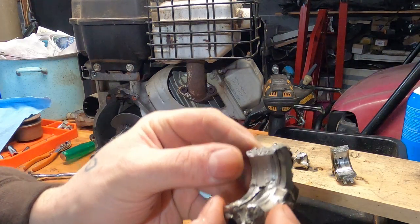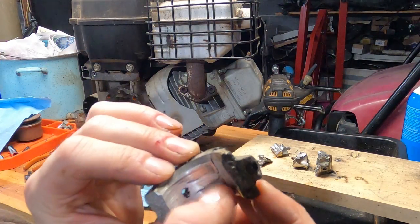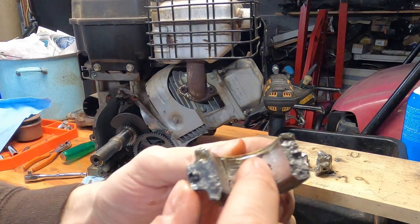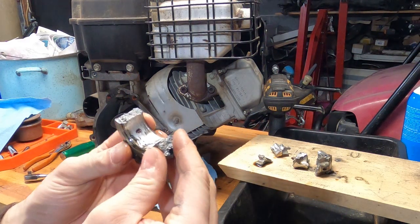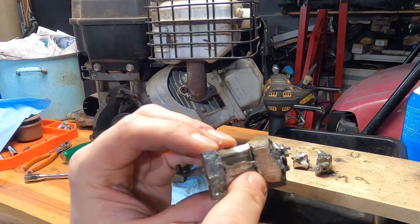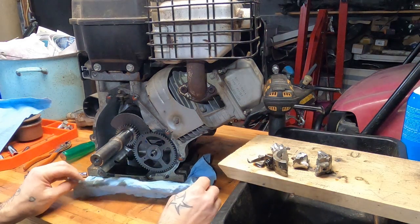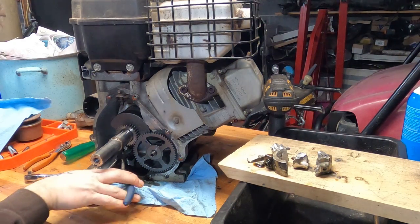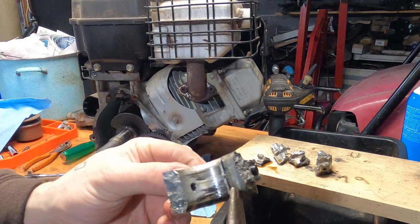It's very difficult to diagnose something like this after the fact, but it looks like it was starved for oil. There's some significant scoring on the inside. It looks like the bearing wore through and then it was just banging around in there. I'm not a doctor, but if I had to guess, that would be my guess — just looking at that chunk of connecting rod.